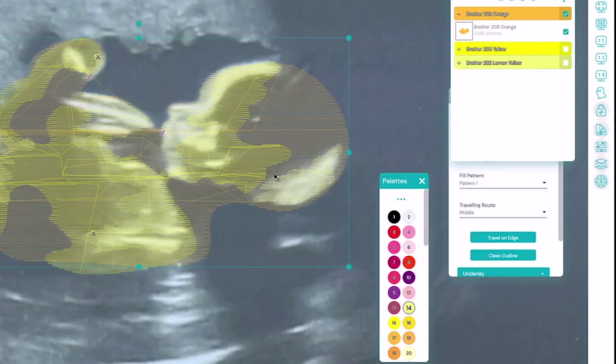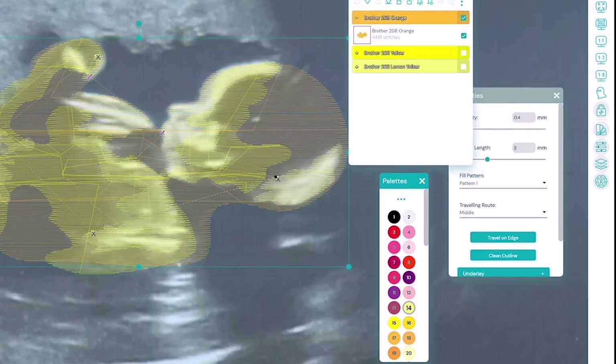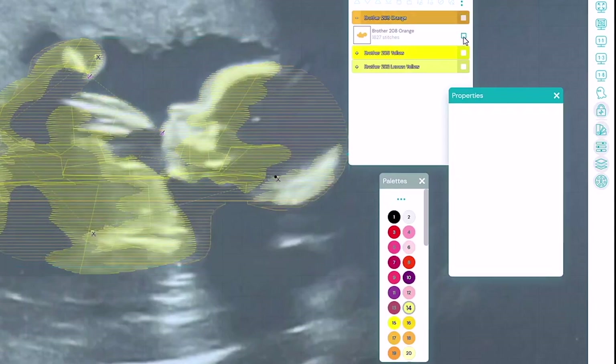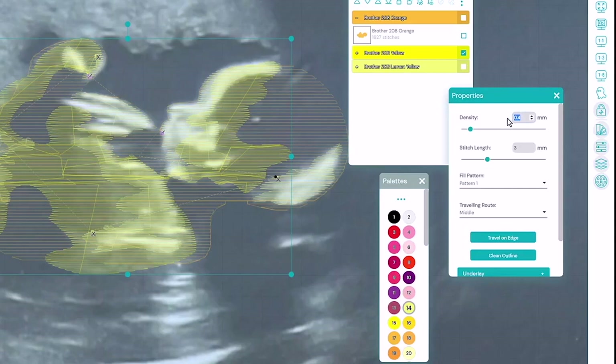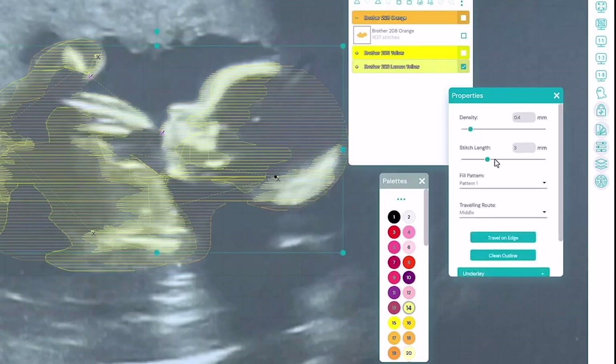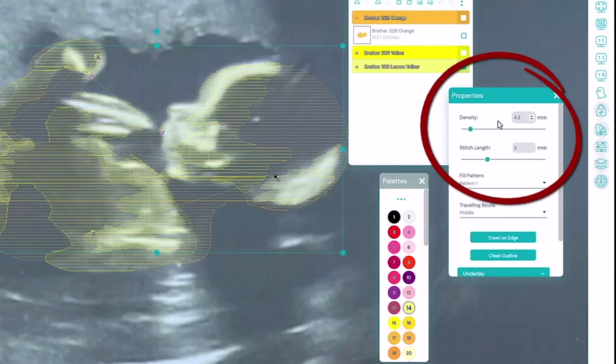Now that all three are done, I'm going to select all the colors and bring them back in, and I can start to adjust the densities. The first color's density is at 0.4 millimeters and I'm going to change it to 0.8 millimeters — I'm also going to press the travel on edge button. Then I'll do the next one: density to 1 millimeter and travel on edge. For the last one, I'll set the density to 1.2 millimeters and also click the travel on edge button again.